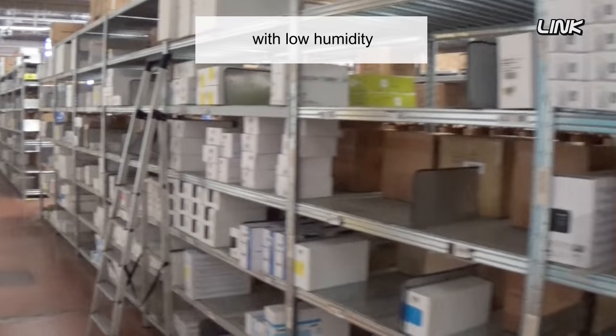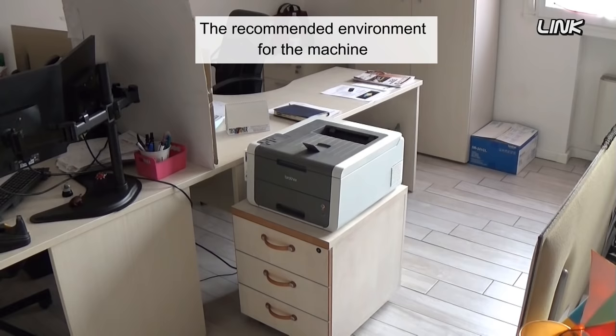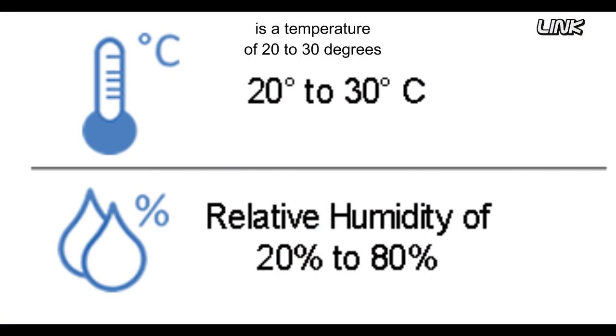Store toner cartridges in a cool room with low humidity. Check the machine's environment — the recommended conditions are a temperature of 20 to 30 degrees and humidity of 20% to 80%, without condensation.